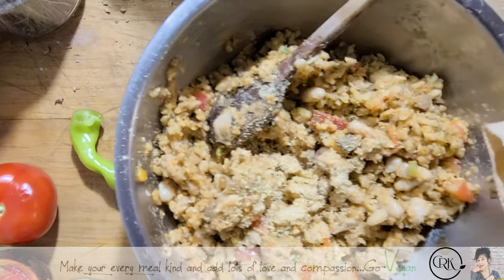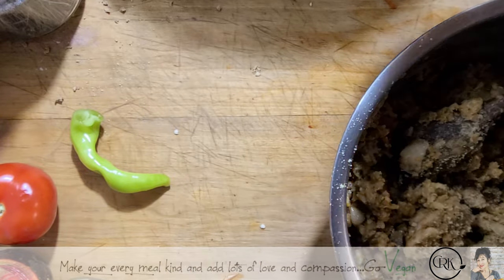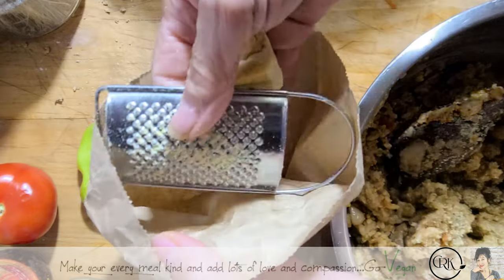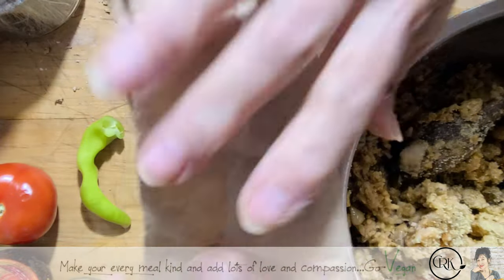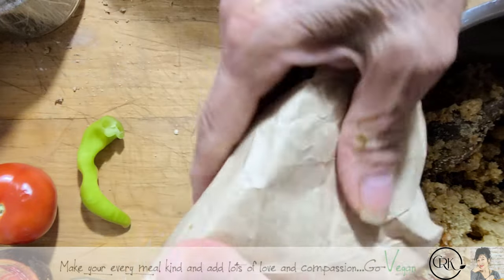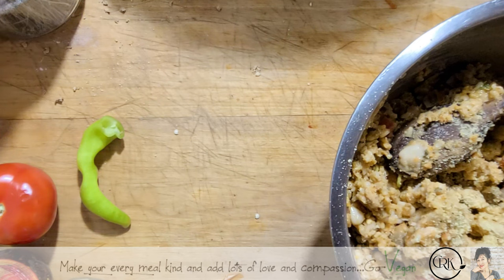I keep my cheese in the fridge in a paper bag — I put the cheese and my little grater in there, and it goes back into my fridge. If you're having pasta or whatever, just pull it out and grate it.